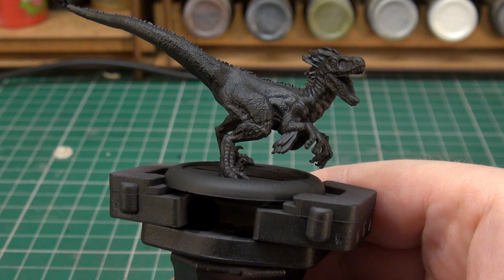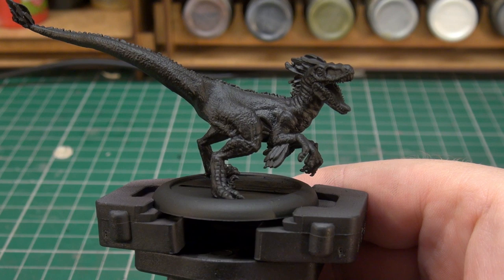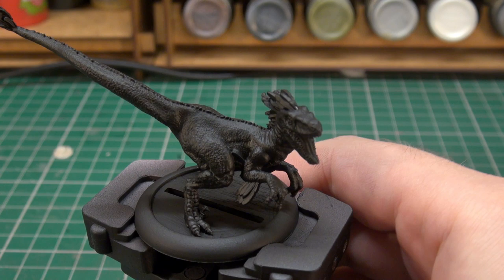So to start on our Utoraptor, I've airbrush primed it in black — I've done my usual airbrush priming. I'm not going to be zenithing this because I'm just going to be working with more flat top colors rather than zenithing this time around.